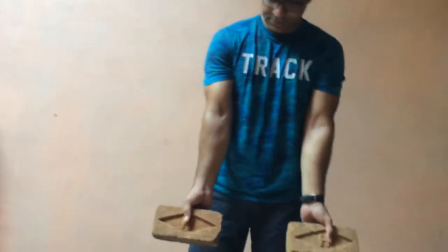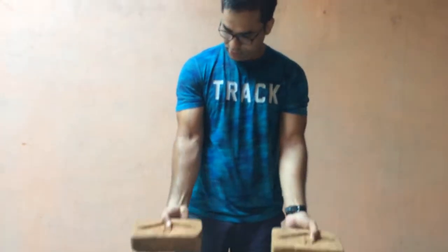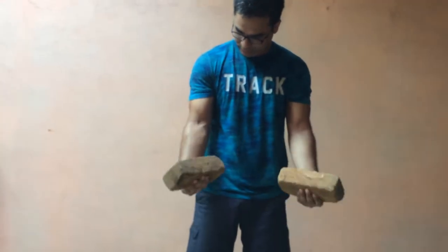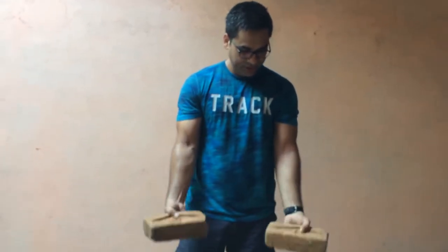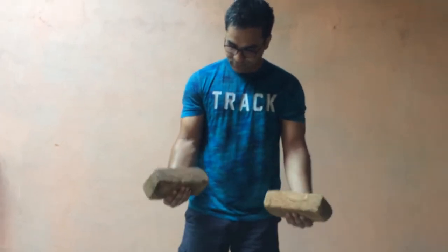So friends, now we will start our second last exercise. For this exercise, you also need a bar. Do 3-4 sets with repetitions till fail. This is a very good movement — you do not have to use your full hands, just your wrist. Only your wrists do the work.